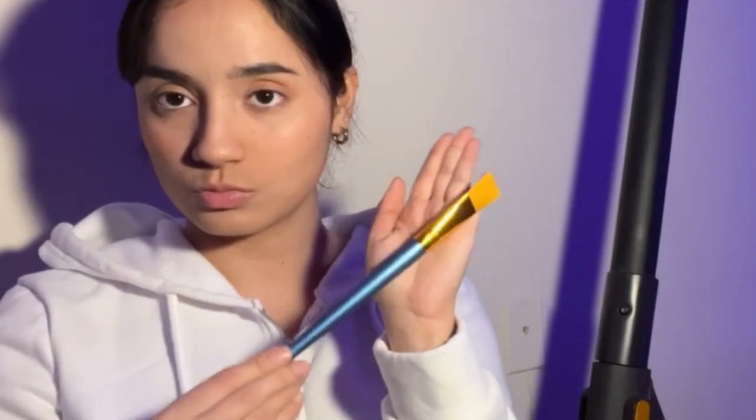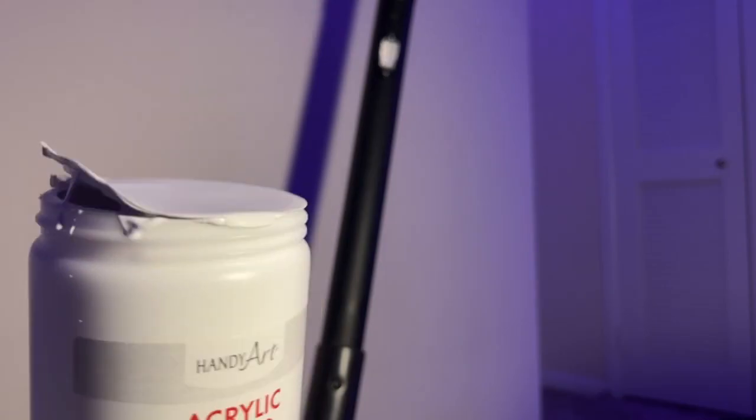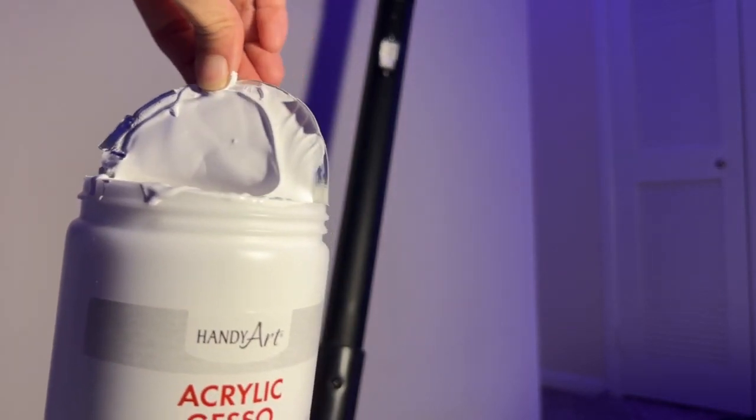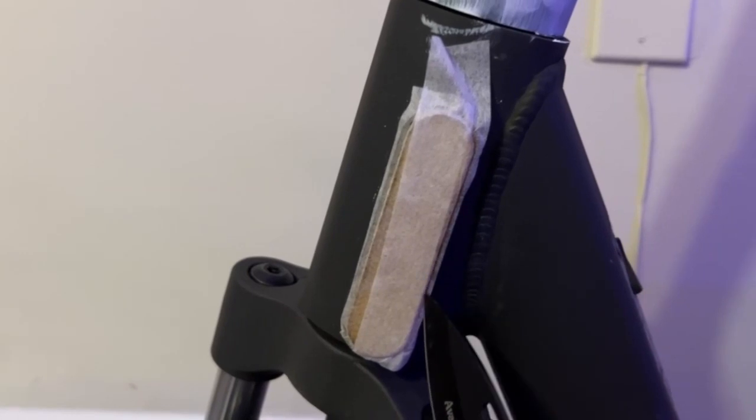And here I am, taking a deep breath because I don't know what I'm about to do. Playing with the brush to avoid stirring. I'm going to be using this primer that helps the paint adhere better — or at least that's what I've heard. But first, I need to cover everything with tape because I'll probably make a mess.